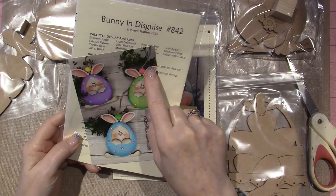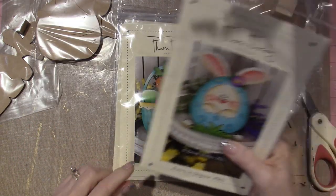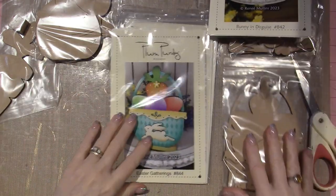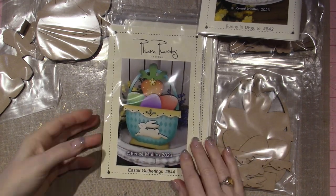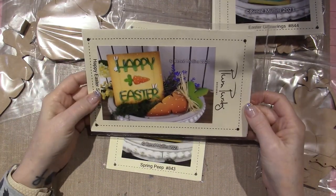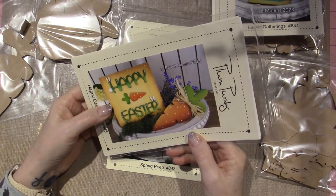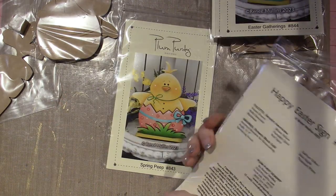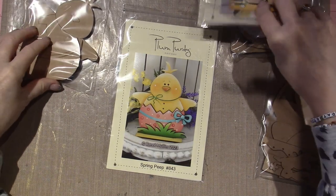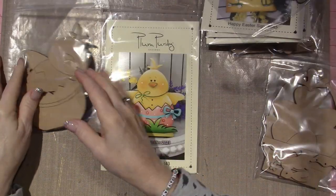She's got these as little ornaments — very cute. So that's the second one, Easter Gatherings, which is the basket. Then we have the Happy Easter Sign, which just says Happy Easter with a little carrot. They're very simple, easy, basic patterns. Here's the sign — Happy Easter — and the carrot.